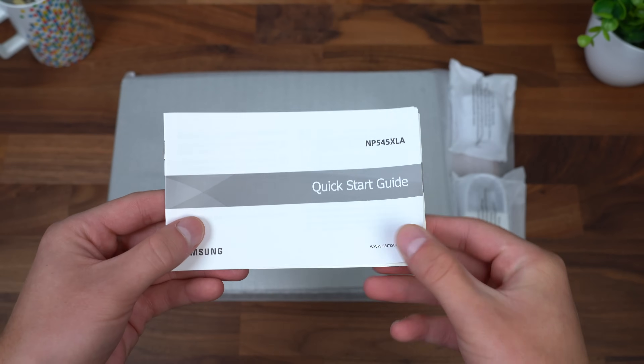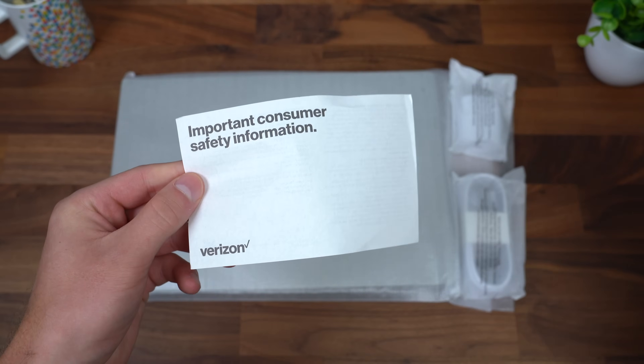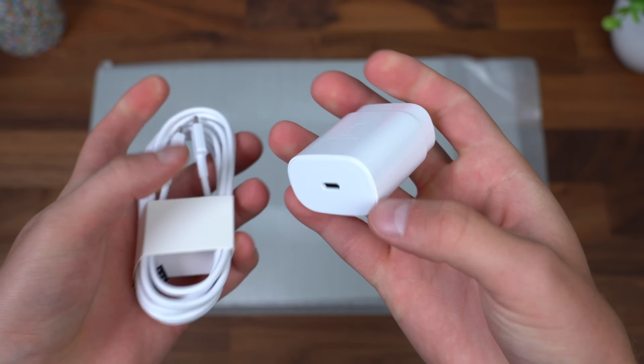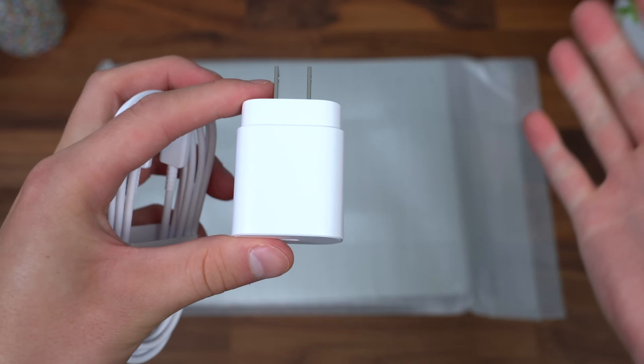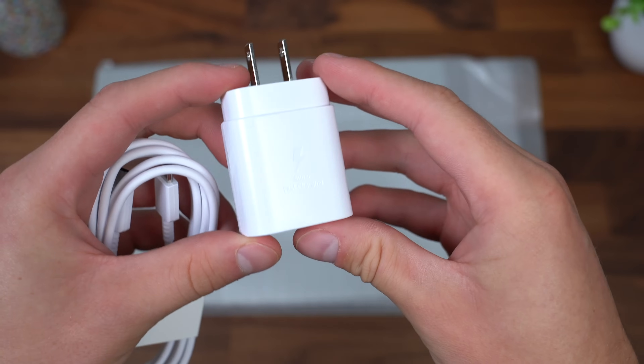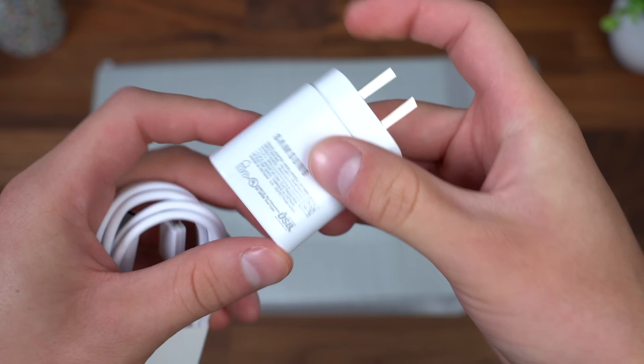Very quickly, in the box you have your getting started guide, warranty information, and information about your cellular network. You also have a USB Type-C to USB Type-C charging cable along with the power brick, which is fairly small — helpful especially when traveling since it's not going to take up a lot of space in your bag. Of course it uses USB-C for connectivity.